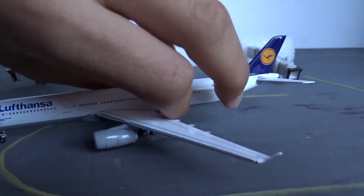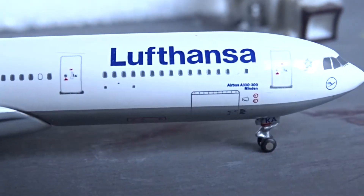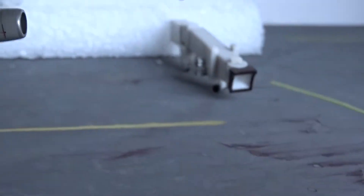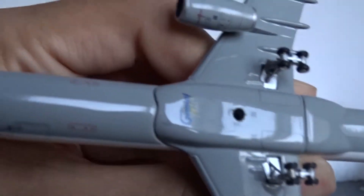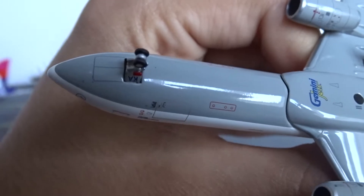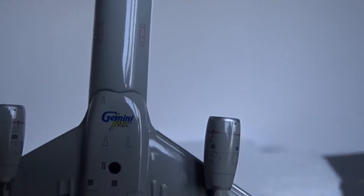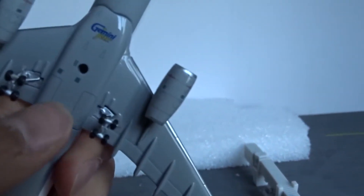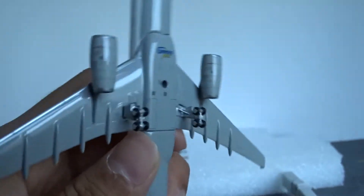Moving on to the other side — it's basically the same, but you only have the cargo doors on this side: the front main cargo door and two aft cargo doors. They're really nicely applied and you can see them really clearly, which I really like. Moving to the underside, you've got the nose gear doors, some landing light detail, Gemini's logo stand hole, the landing gear — they don't pivot but they do roll — and nice landing gear door detail, which is awesome.